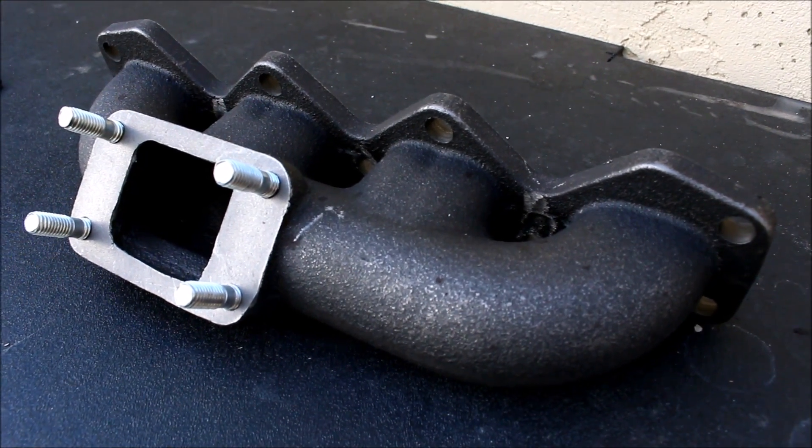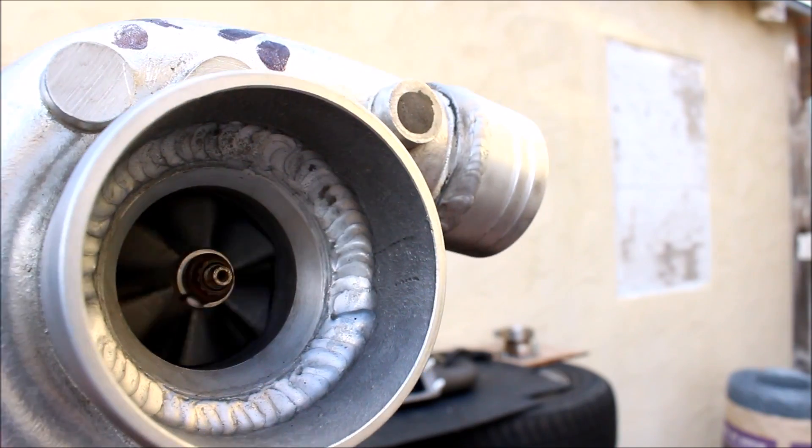So this is a T3 manifold and this is a rusty hacksaw. Has he gone mad? Possibly — but let me break down the game plan for you.